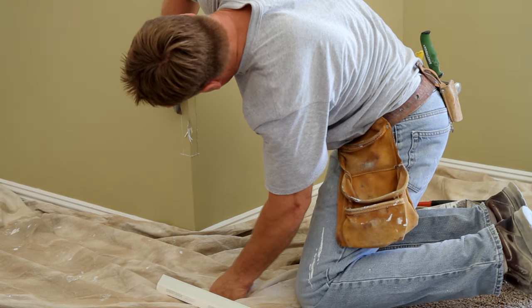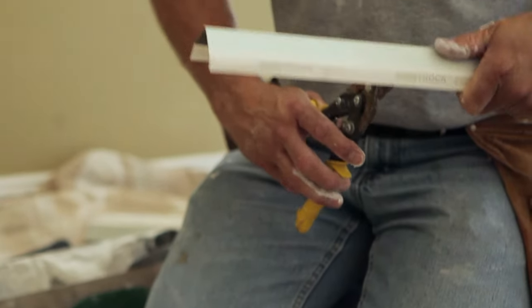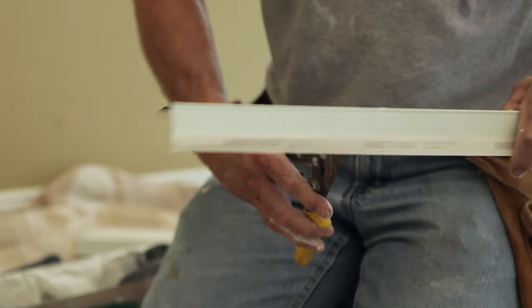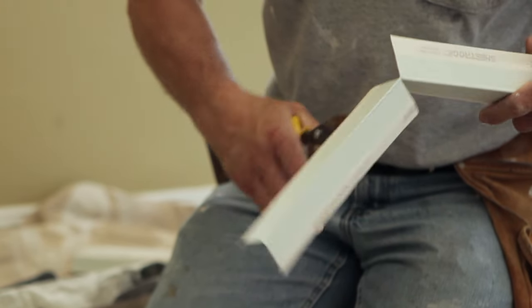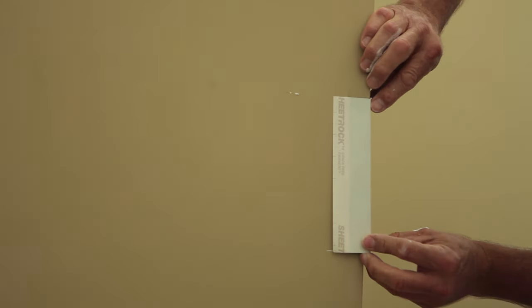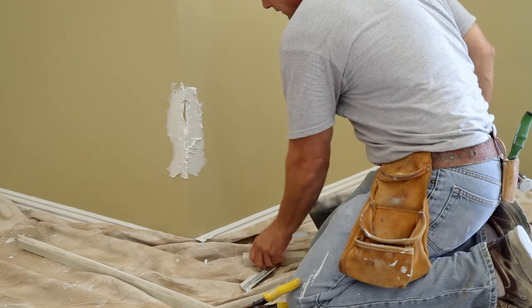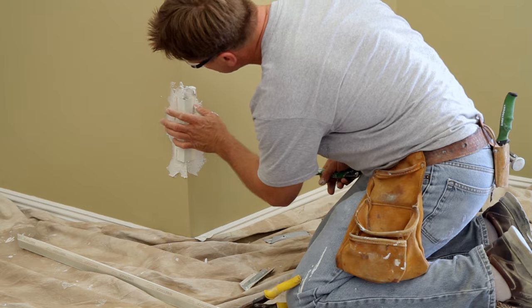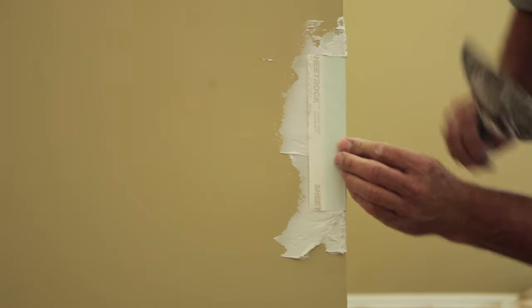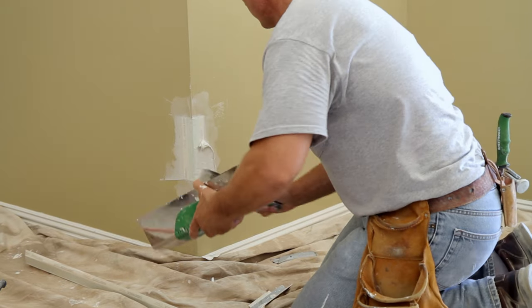If the wall was finished with paper face corner bead, then all you have to do is cut out the damaged area, prying it back from the wall. Using tin snips, cut a new piece of paper face bead to fit. Mud the exposed area with your knife and then press the piece to the area to create a seal. Mud the sides and you're ready to refinish the wall to match.